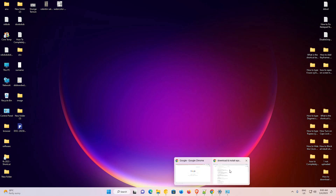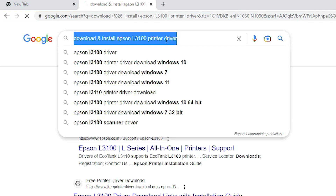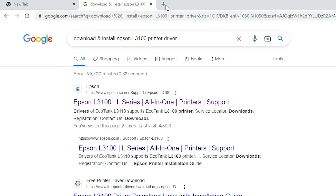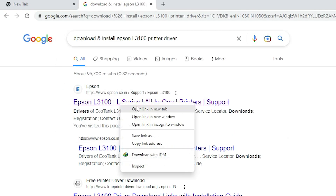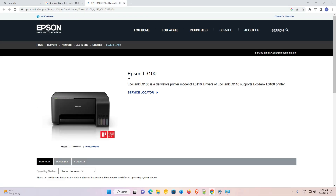First of all, I just go to the browser and here I just type 'download and install Epson L3100 printer driver' and hit the Enter key on my keyboard. The first link is from Epson — open that link.